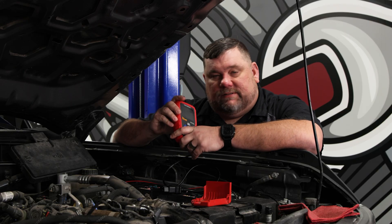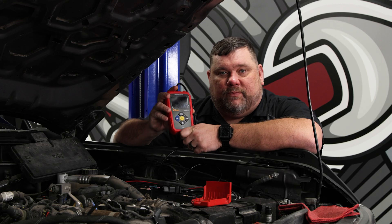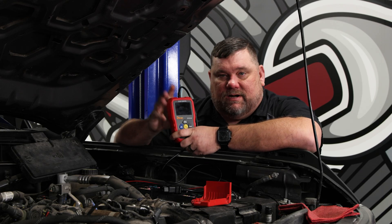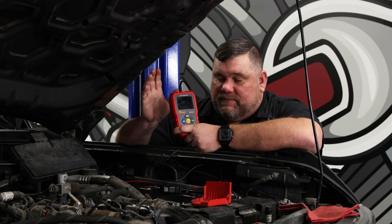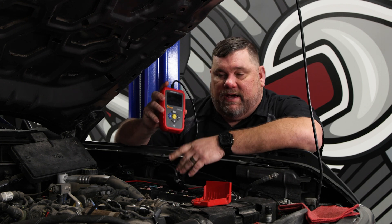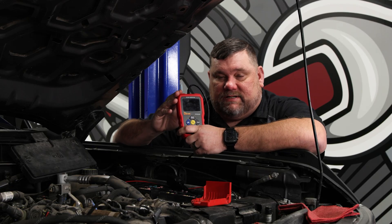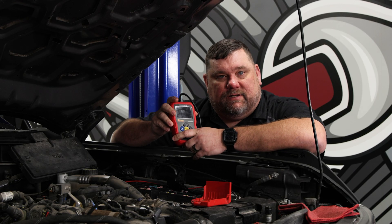We're over here at our Bronco, and for this tech tip, this is the tool we're going to be using — the Power Probe PP Draw monitor. A little different procedure here where this actually becomes the battery for the vehicle. It's got a lithium-ion battery inside, and we'll connect it into our DLC here in just a minute. Once we get that done, we'll disconnect the negative battery cable and this thing will actually tell us what our draw is. Let's get inside and get this thing plugged in.